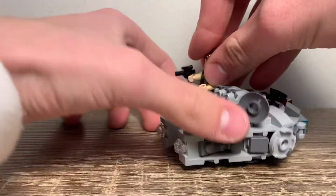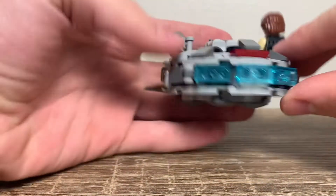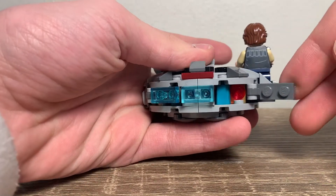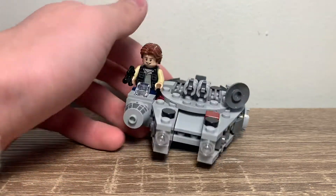Of course, there's a spot for Han Solo to sit — he looks pretty good in there. On the back here, I actually hid the extra studs right there if you want to do that. It doesn't affect it at all; they're just right behind that hyperdrive. Looks pretty good.